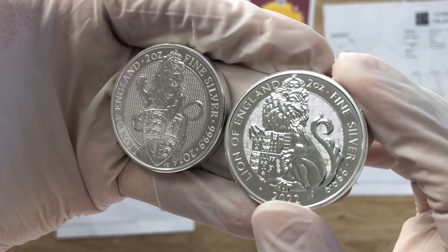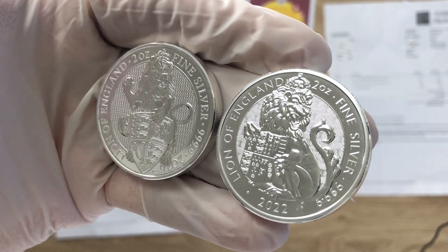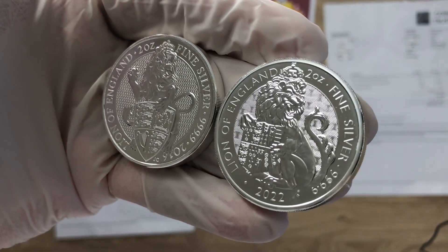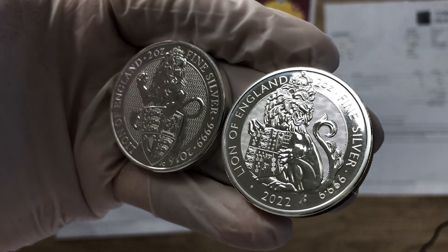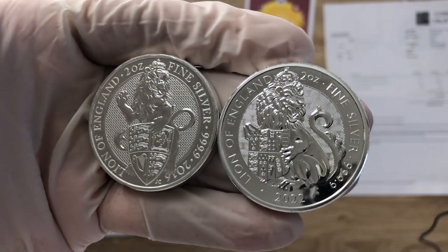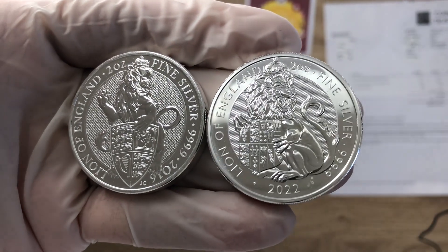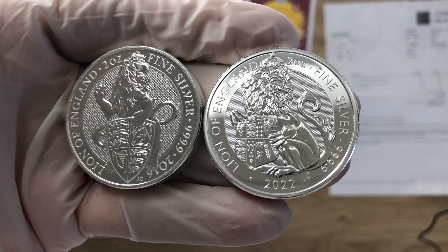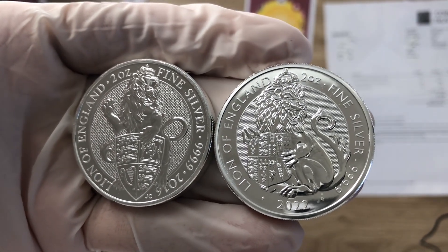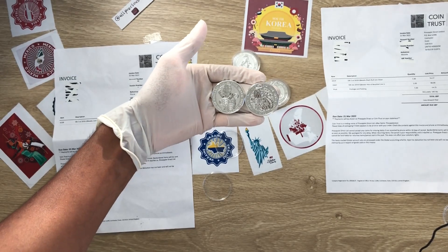This is just another bullion coin. This video is to showcase the differences between the two and let the general public have a discussion on what they think of the Series 2 versus the Series 1. With that, as usual, let us dive on in.